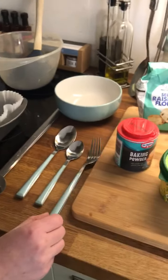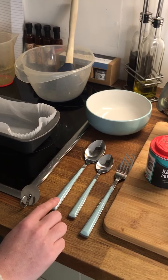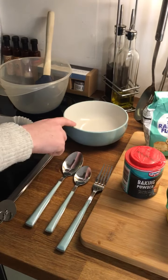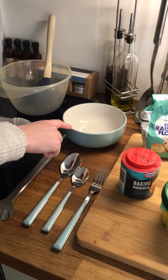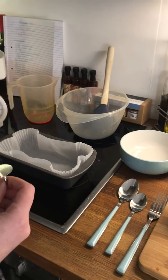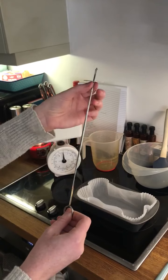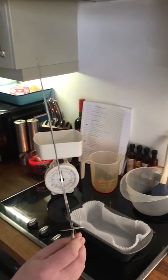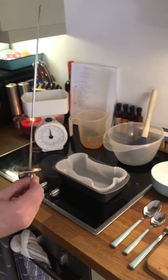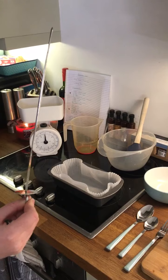You'll need a fork for squashing the bananas, and a teaspoon and tablespoon for measuring out some of the dry ingredients. I've got a bowl here to discard the eggshells once I've finished, and a skewer. I don't have a baking skewer, but this is one of the ones you use to push meat off a barbecue kebab and that works just fine. If you don't have one you can just poke the top of the cake — ask an adult to help you because it might be hot — and you should be able to tell if it's done.